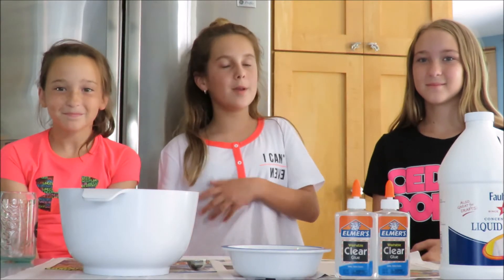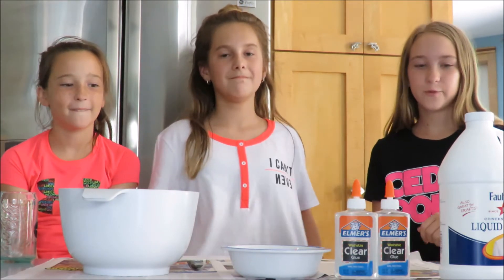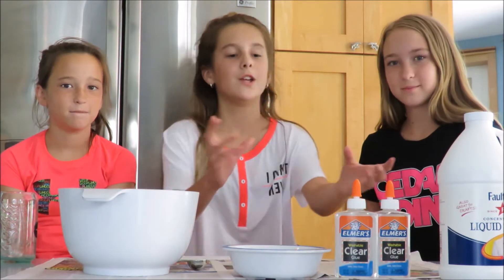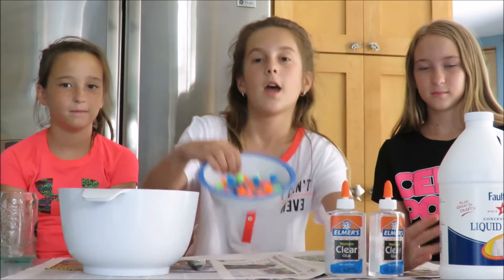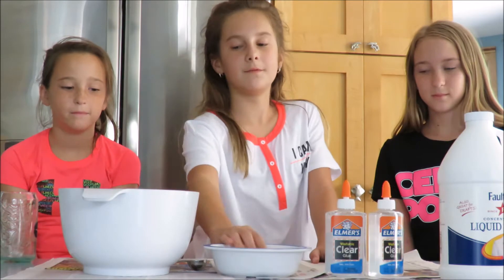Hey guys, it's Maddie and Taylor and Sydney, and today we will be making DIY clear pom-pom slime. The things you need for this are some liquid starch, two five-ounce bottles of clear school glue, some pom-poms, a half tablespoon, and a bowl.